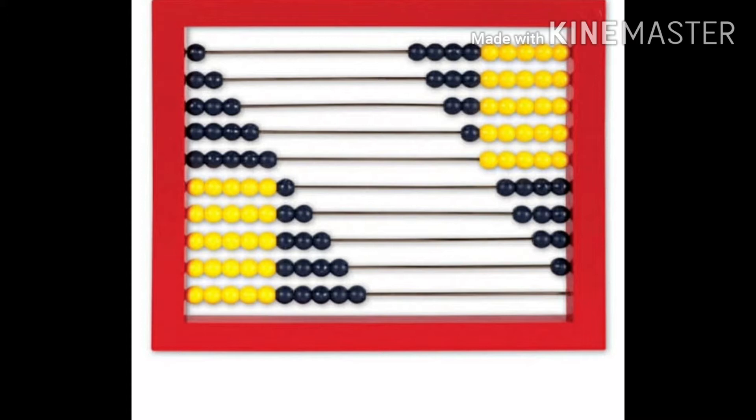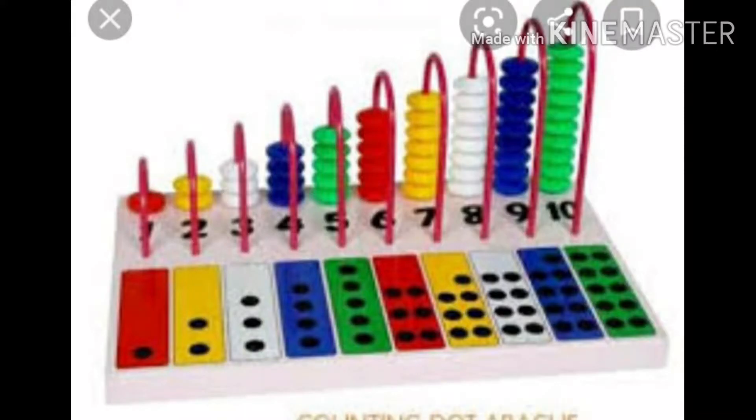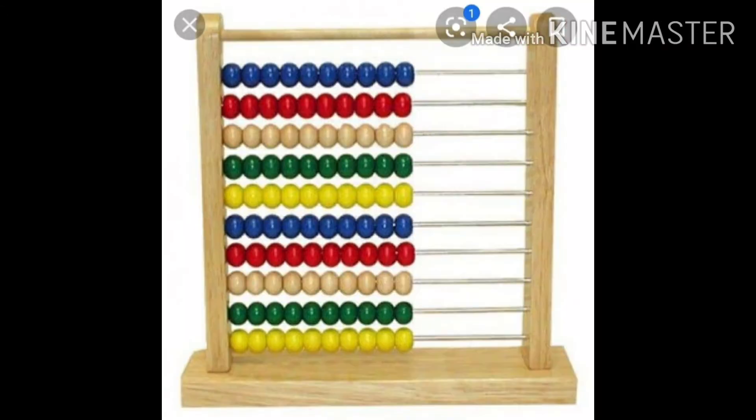The abacus consists of a wooden frame supporting wires or rods on which wooden beads slide from side to side. It was developed in Mesopotamia from a flat sand-covered stone counting board on which pebbles were moved.